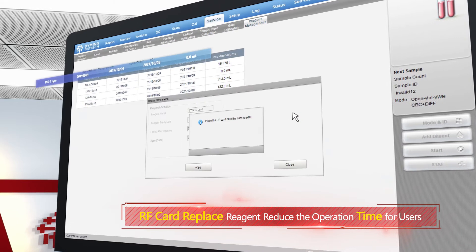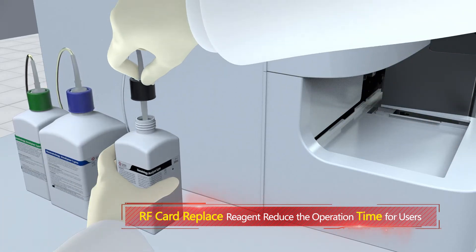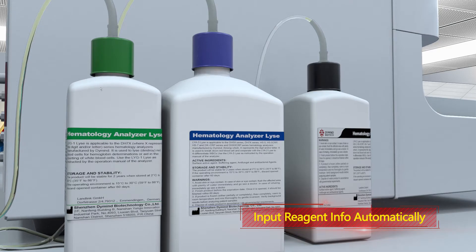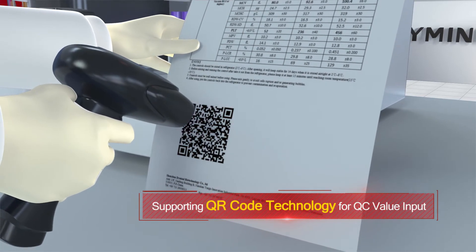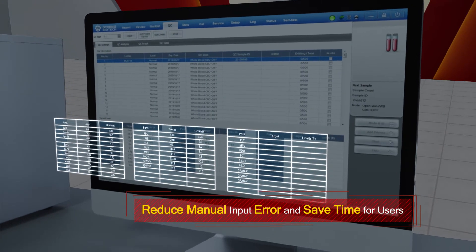RF card technology replaces manual reagent management — waving the RF card inputs all reagent info directly into the software. An intelligent QC system allows all QC info to be inputted to the software automatically after scanning the QR code on the QC sheet.